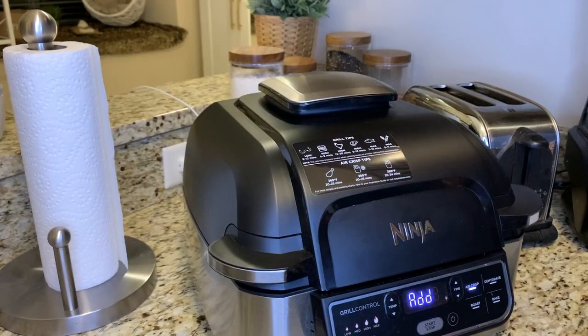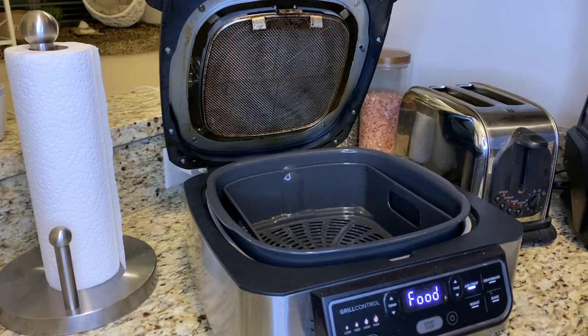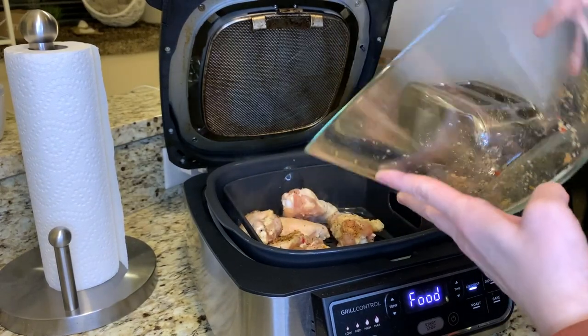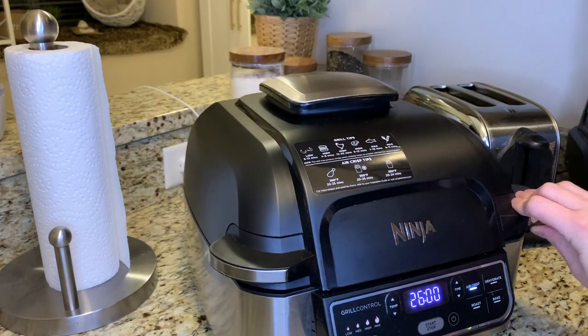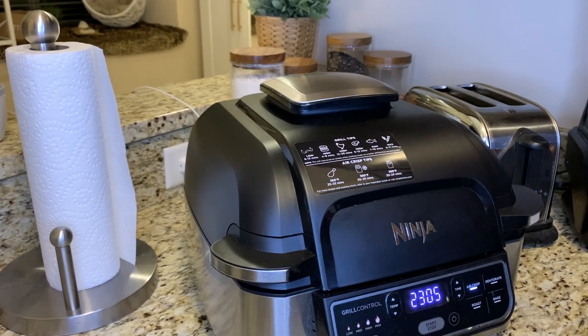The grill is now ready and telling us to add food. I'm going to pour the wings into the air fryer basket — they're in there, it's heated up — close it, and the timer starts counting down. At the halfway mark we're going to flip the wings, so we'll let that timer count down and I'll see you at the flip.